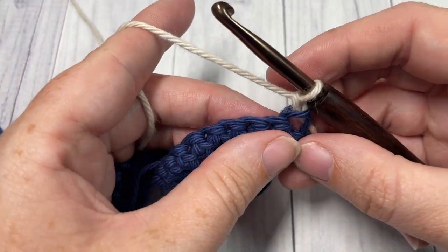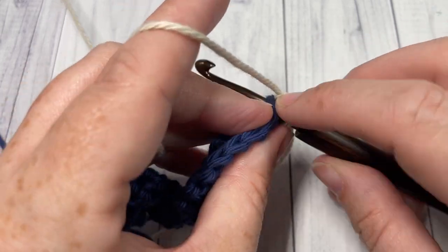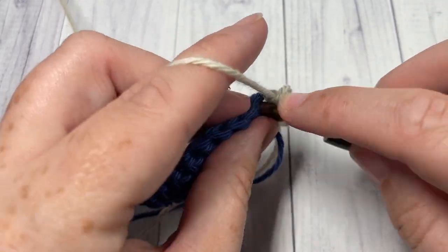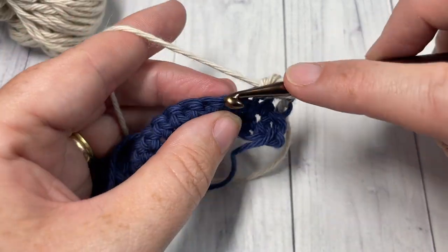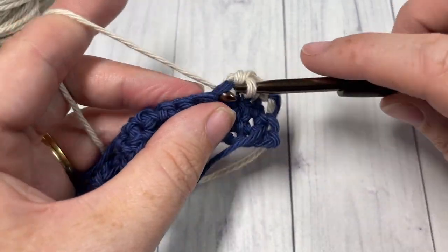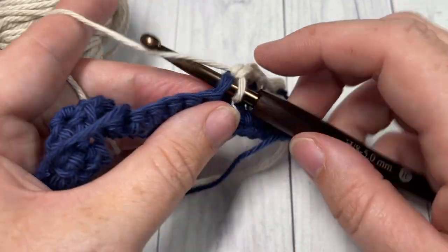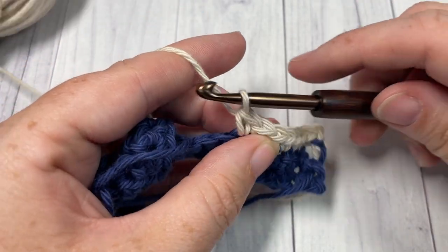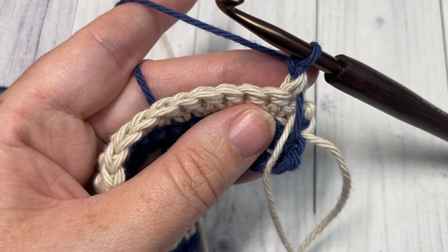For Rows 3 and 4, you're now going to work a single crochet into the first stitch and then into each stitch all the way across, chain one and turn your work. You're going to work two more rows of single crochet stitches. In that final Row 4 you're going to switch back to your Color A. At the end of Row 4 you've switched to Color A, chain one and turn your work.